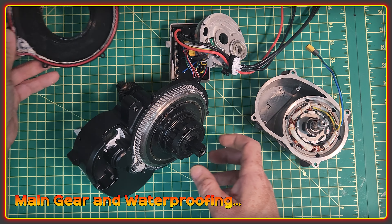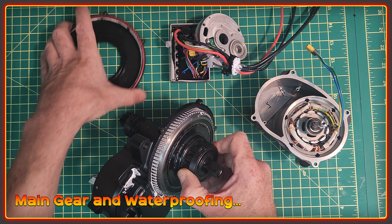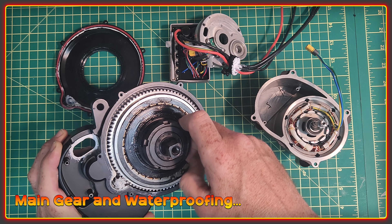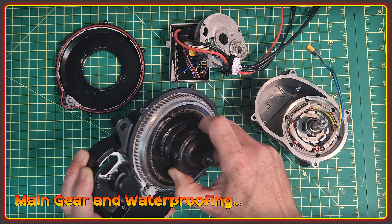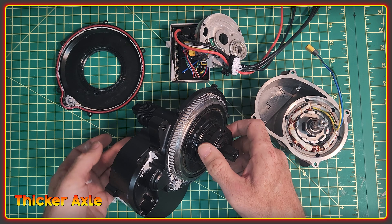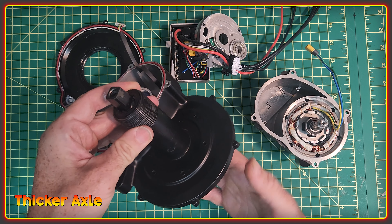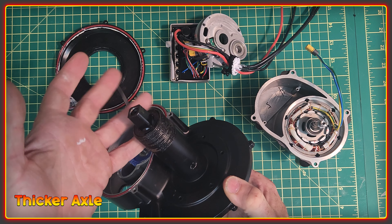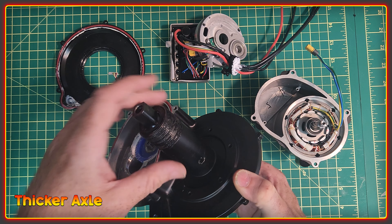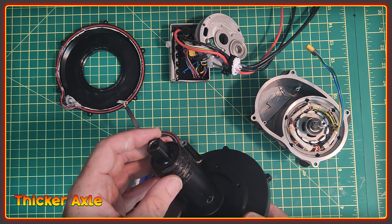That's also the reason why the chain ring is held on with a lock ring rather than a bolt pattern. The axle itself has apparently been beefed up by a few millimeters over similar designs, so just a bit of extra thickness to give it more strength.